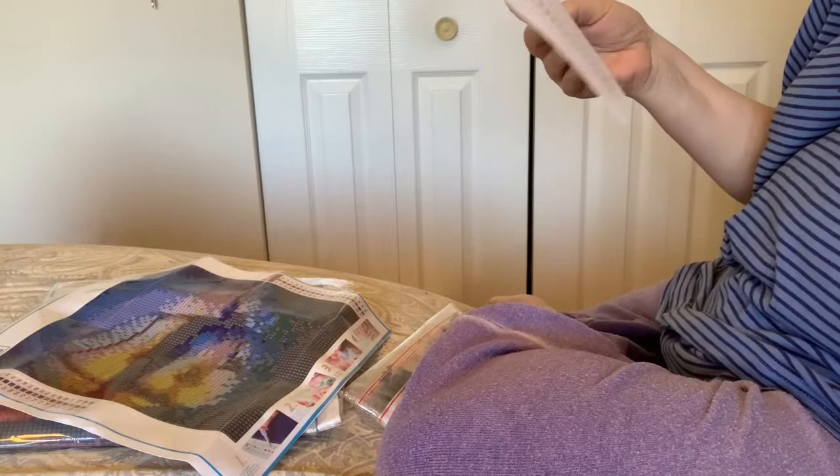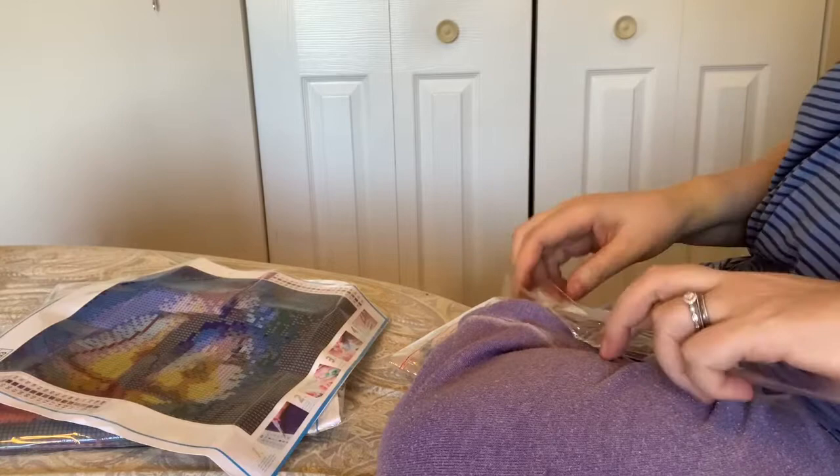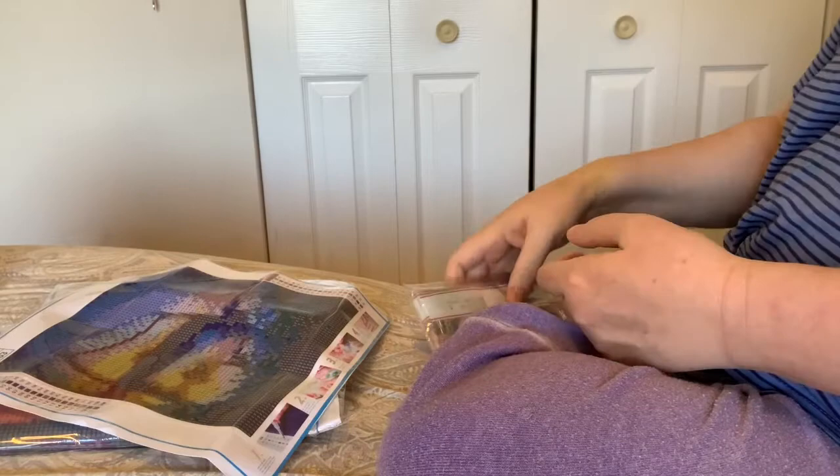I will be very interested to see how these come out. None of them say what size — oh, here it does: they're all 25 by 25. These seem like cute little filler kits, you know — you do a big one and then you just need a break.